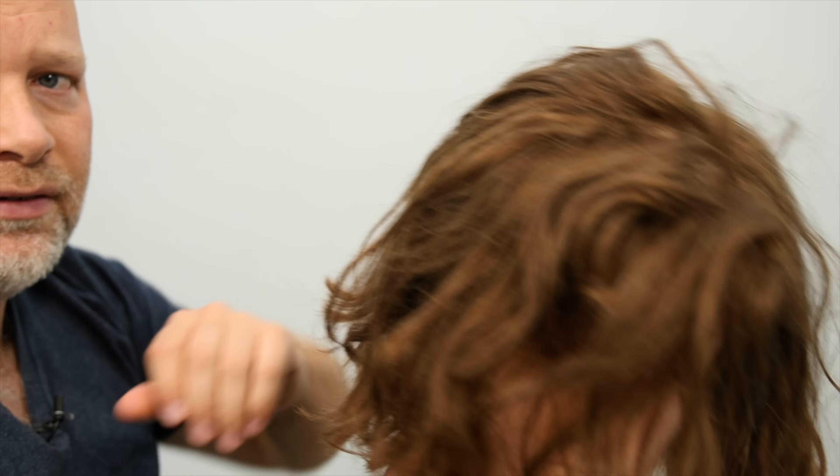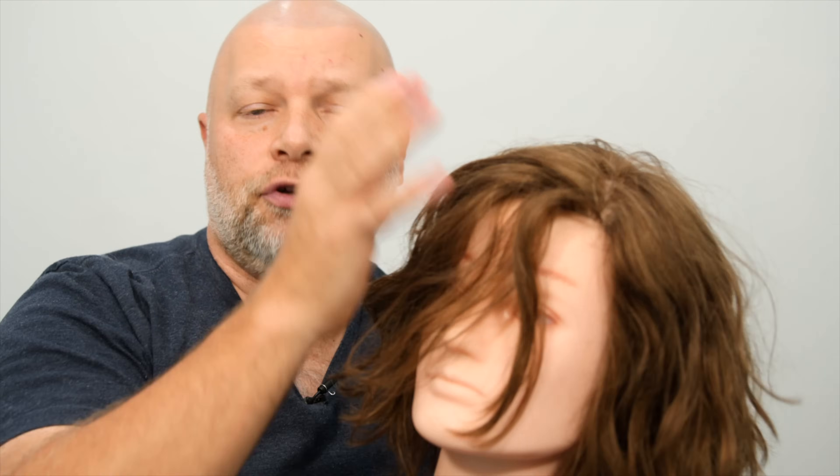Comb all the way down to the ends like this. What you're doing is distributing the conditioner so that it gets even distribution from scalp to ends, but you didn't put it directly on your scalp. What that's going to do is allow you to keep a little bit of that volume throughout the root area, and it's not going to weigh your hair down.